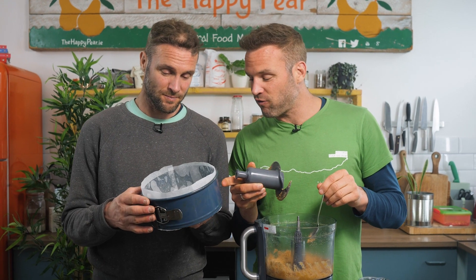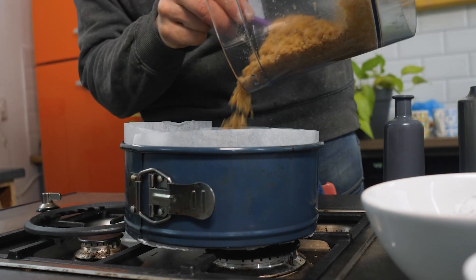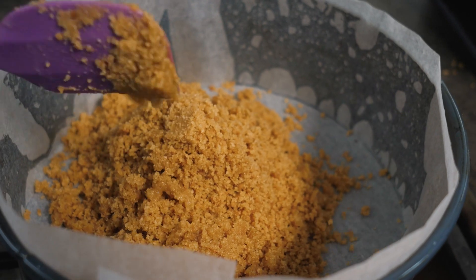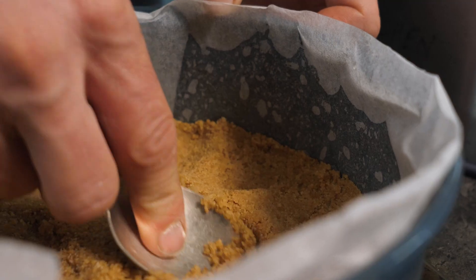So we've taken an 8-inch springform, which I believe is approximately 20 centimeters — 8 inches. We've lined the base and the sides. Really important step because it just means it's much easier to remove when your baked cheesecake looks incredible. We're gonna take our base, pop it in, and just compact it smoothly.